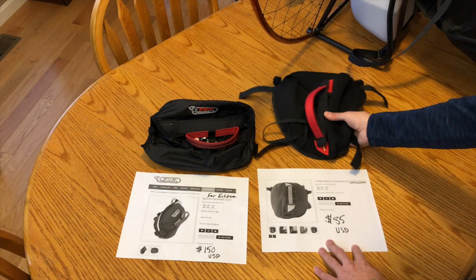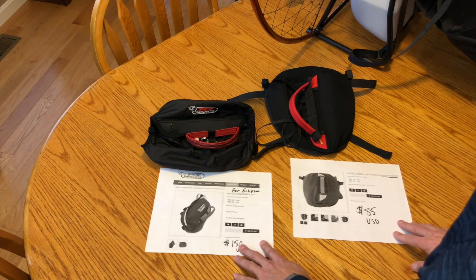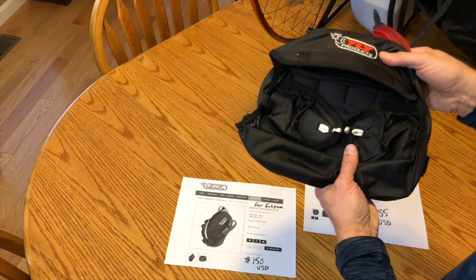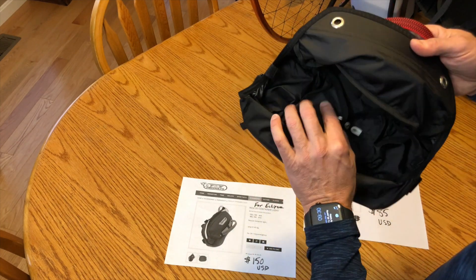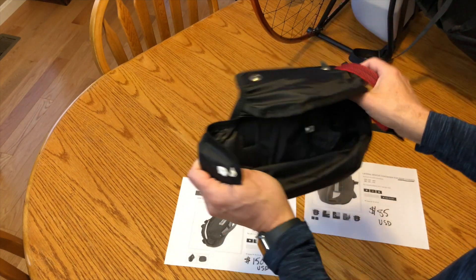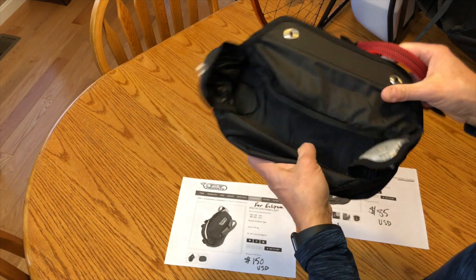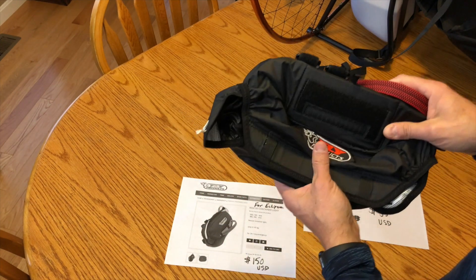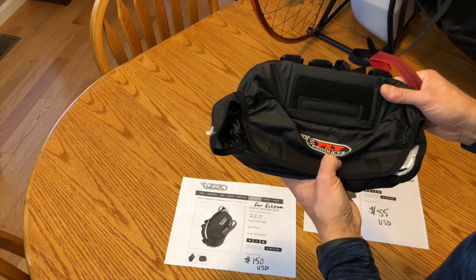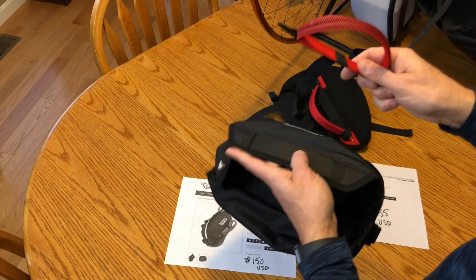The rider harness container retails for $85 here in the US. This is the purpose-built container for the Eclipse — it's also pretty well made, much lighter, and does have stretchy material. I was able to for the most part fit the reserve into this container. By the way, I am using the Ozone Angel as a reserve.